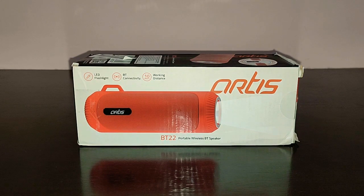This speaker, the Artis BT22, has been on the market for quite some time. It's a very old speaker but they have recently launched two more colors. It used to come in black, now it also comes in blue and red — this is the red version I have here. This is a 2-in-1 gadget: it's a speaker as well as a flashlight.